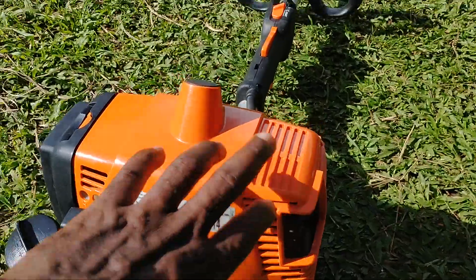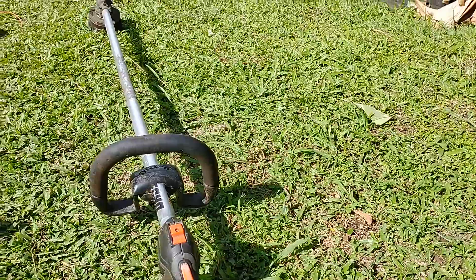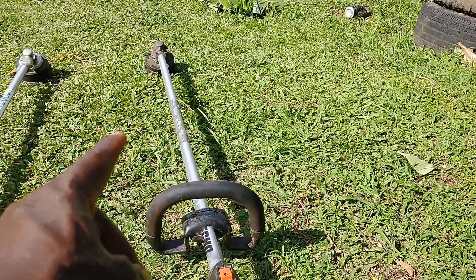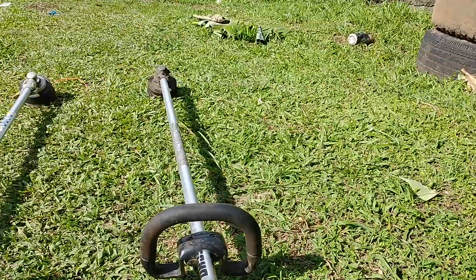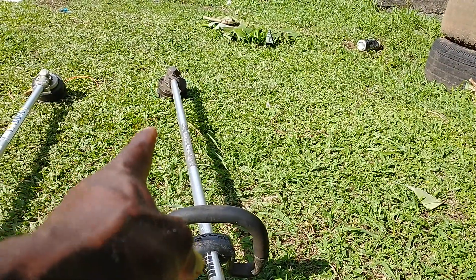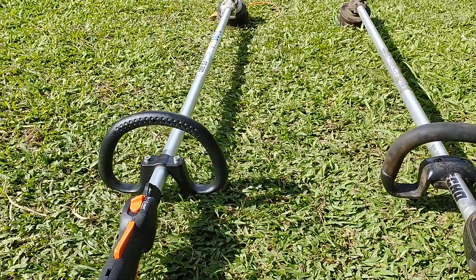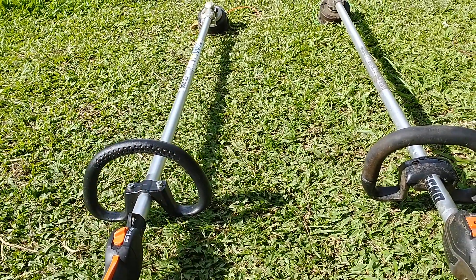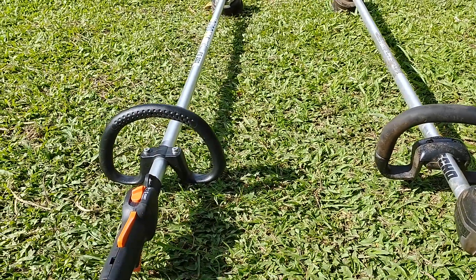This Stihl is the bad boy. The head on this has a torque gear, which means the engine runs at a higher RPM and the head down there spins at a lower RPM. Whereas on the Echo, the head is spinning directly in proportion to what the engine sends — you're getting all the power straight from the engine to the head.